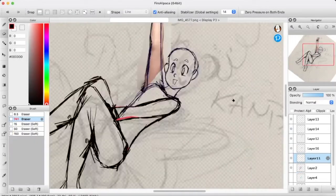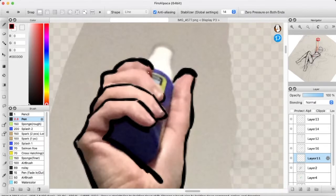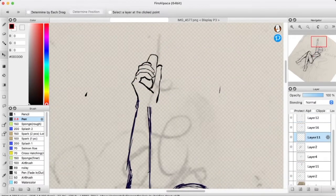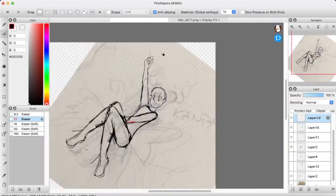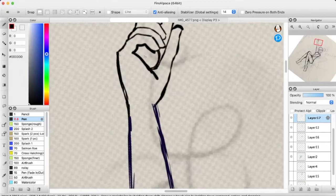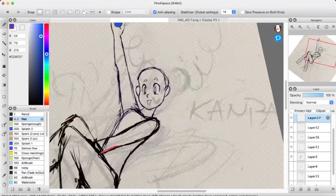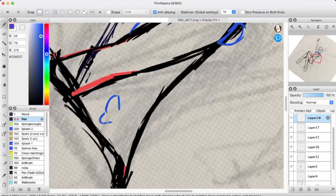Hey everyone, back again with some more Precure fan art. This time I'm doing Cure Yum Yum. Starting out, just doing some basic elements to get her design down — where the skirt's gonna go, where her hair goes, get that all planned out. I have an underlying sketch; I started out doing pencils, scanned that image, and worked on that as the base, going over it with a better reference image to get everything where it should be.